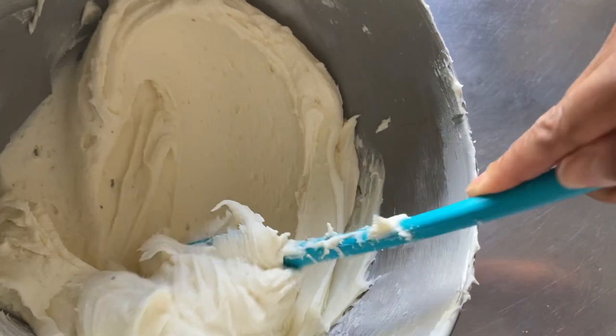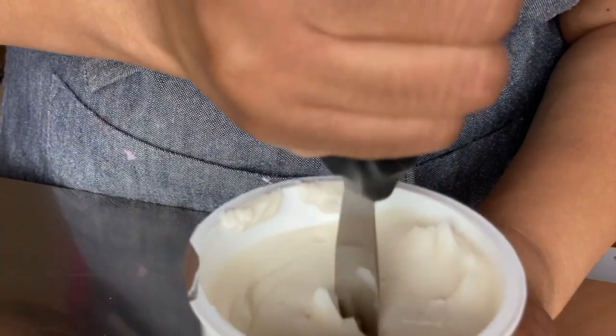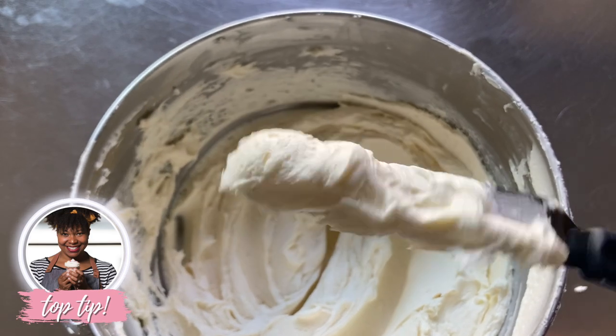First, you want to make sure that your icing or frosting is the right consistency. It should never be too thick or thin and watery. You should be able to move a spatula smoothly through it and it should hold its shape.